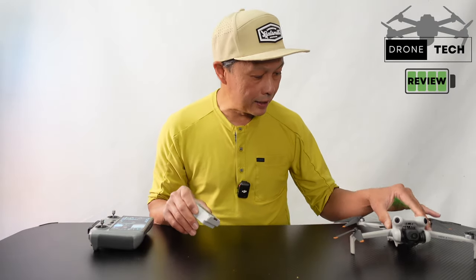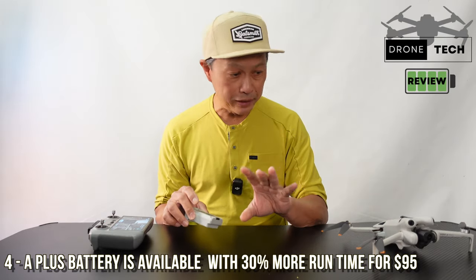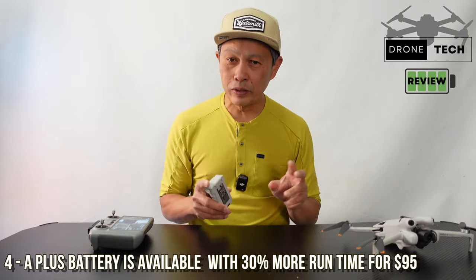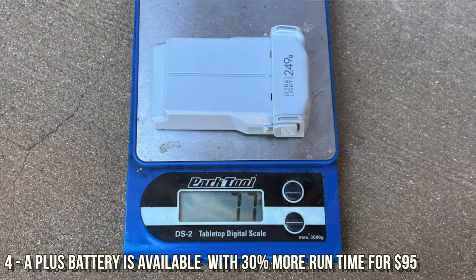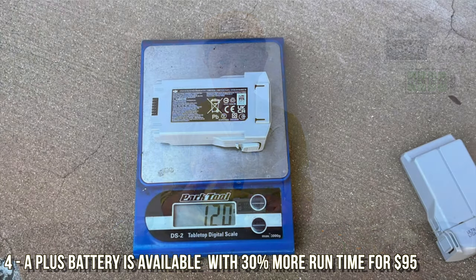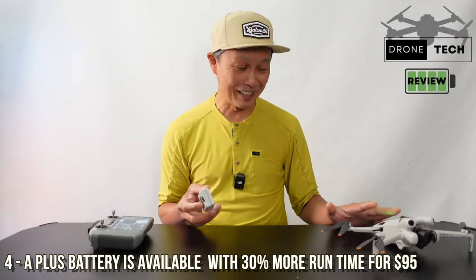The last piece of data: there is a Plus battery available. The standard battery gives you about 23 and a half minutes of real-world flight time, but the Plus battery for about $95 will give you realistically 30 minutes of flight time — very close to the 34 minutes you were expecting when you purchased the drone.